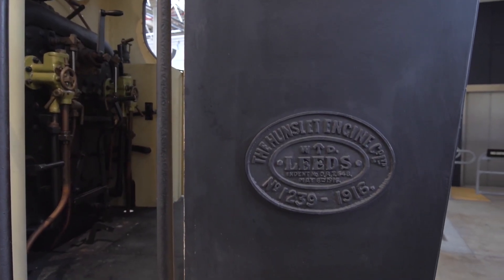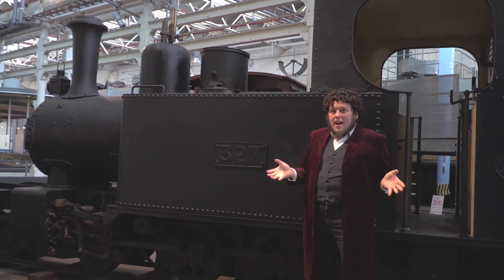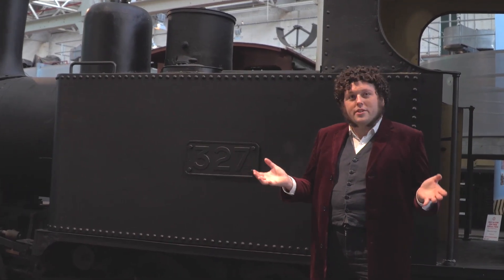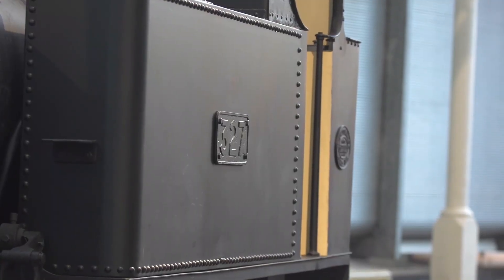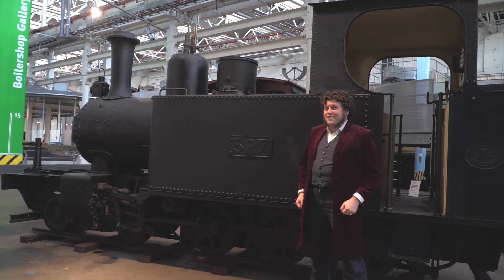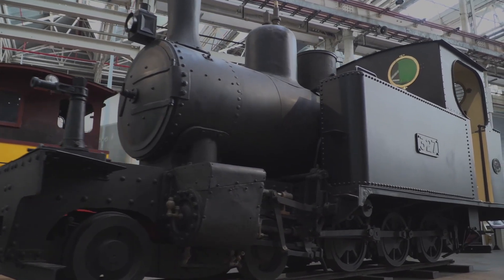All of the different bits and bobs that we took off the locomotive we've retained. So if somewhere down the line we want to return this locomotive to its Queensland sugar condition, we actually can. But for the meantime, I think it looks pretty good in wartime configuration.